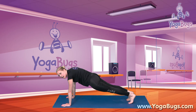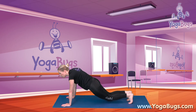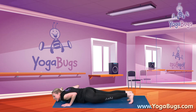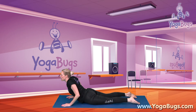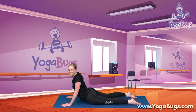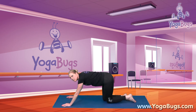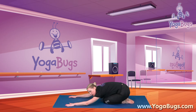Now we're going to come down into our Cobra. You can either bring your knees down or you can come down fully on your arms — you decide. We'll push up into our Cobra, keeping our elbows a little bit bent and have a little look around. Now sitting back onto our heels and leaving our arms stretched out in front of us as we relax for a moment.